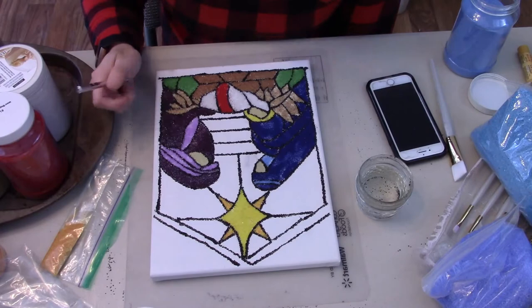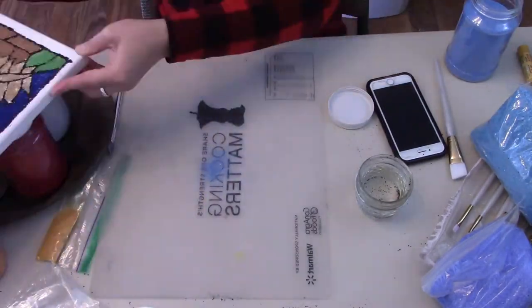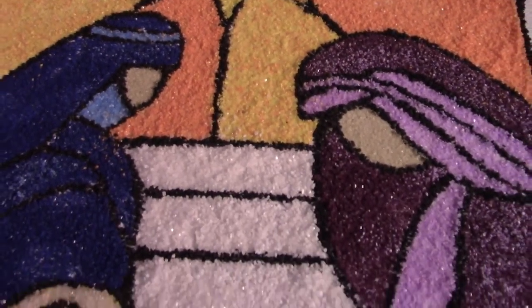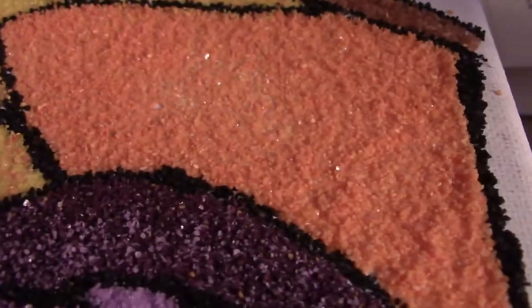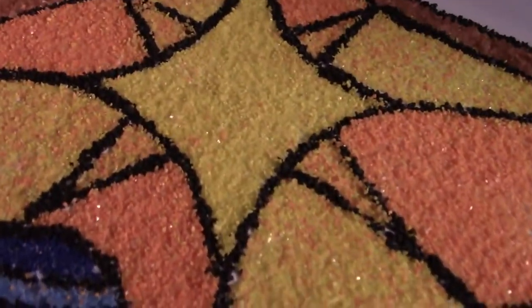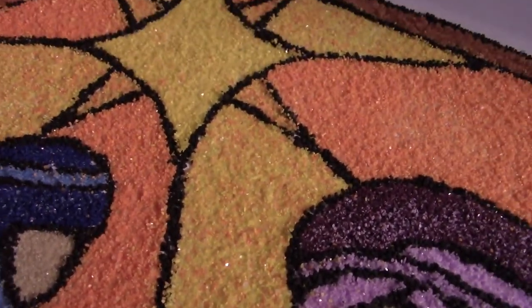So here we are where my camera died. You get to see a big reveal in a little bit, but on this up-close view you can see she actually mixed some of the colors to get a little more variety. There's some more pure orange, pure yellow, and then some that are mixed. I think it gives a really cool effect without having to buy a completely different shade of sand, and I think it helps it look cohesive as well.